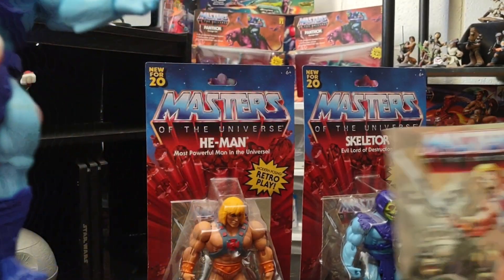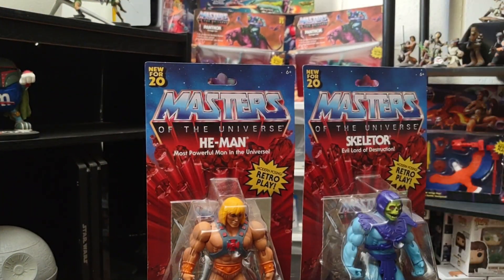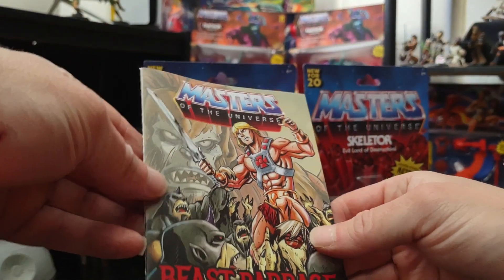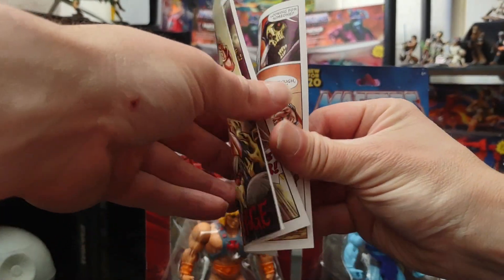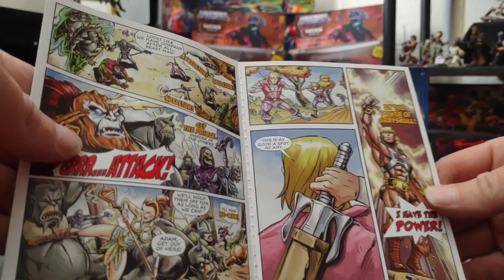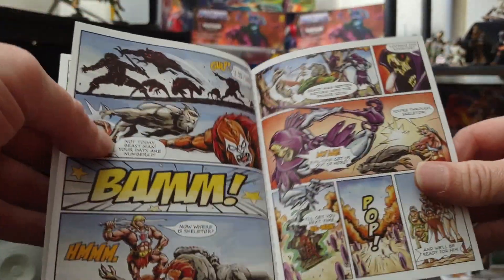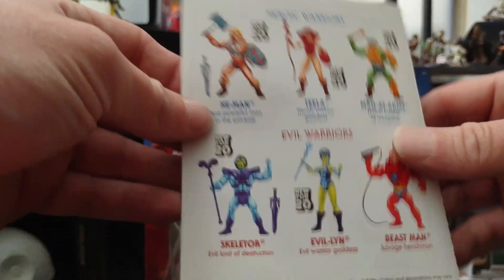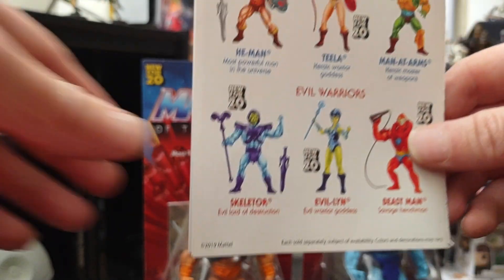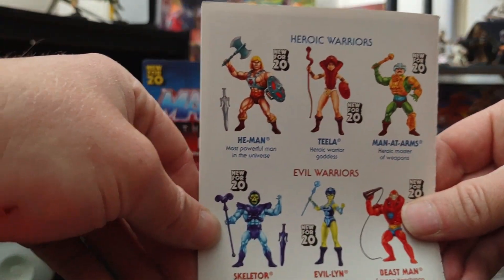It also came with this really cool comic book with a little storyline, and it shows all the figures on the back that were in this line.